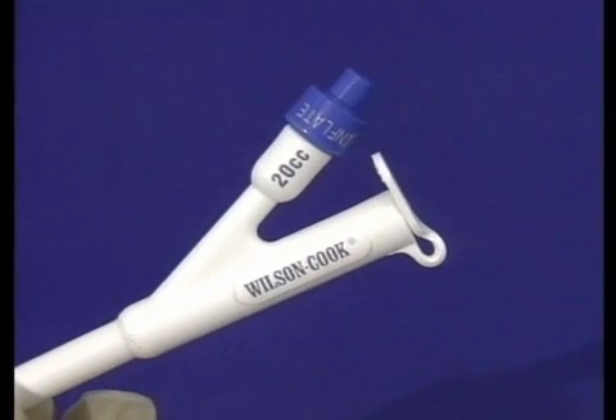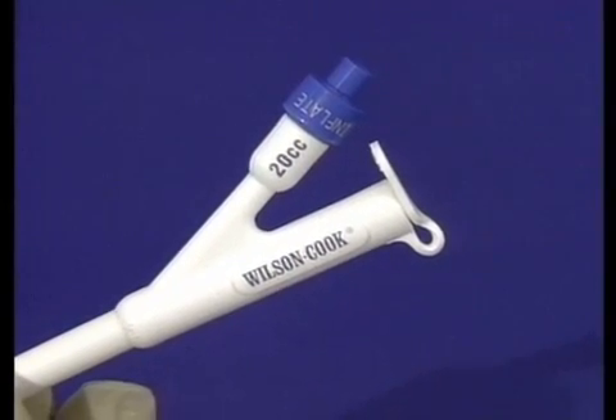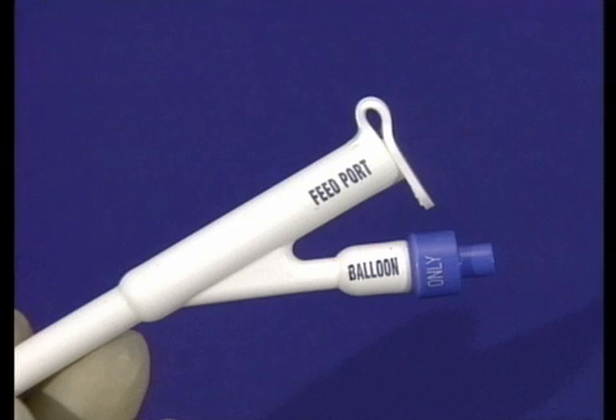The PEG24 balloon replacement tube features a color-coded Y adapter with clearly marked balloon and feed ports. The blue balloon port accepts the included luer lock syringe for inflating the balloon with 20 cc's of sterile water. The feed port accepts all delivery sets as well as a piston irrigation syringe for bolus feeding.